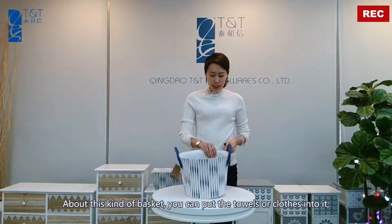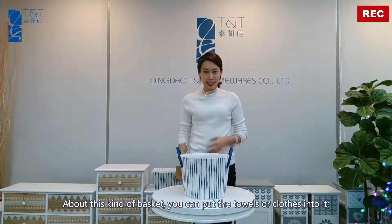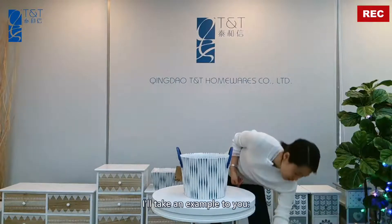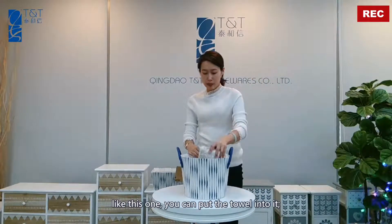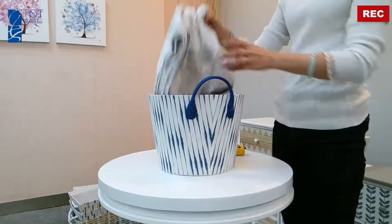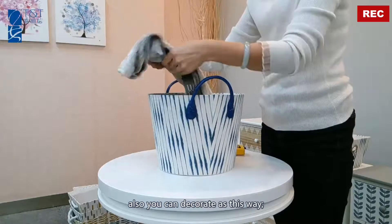About this kind of basket, you can put your towels folded inside. I will show you an example — yes, you can put the towel into it like this. Also, you can decorate it this way.